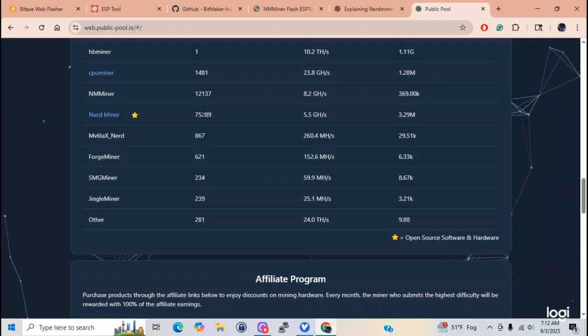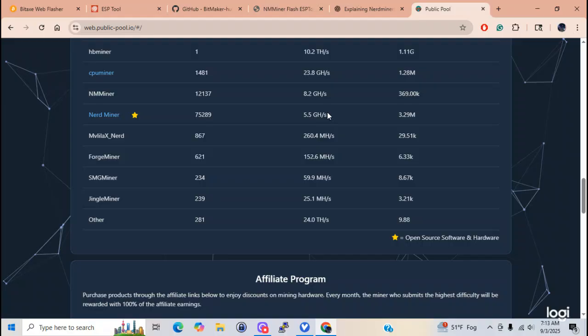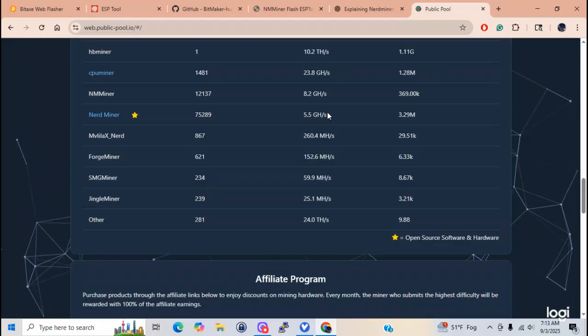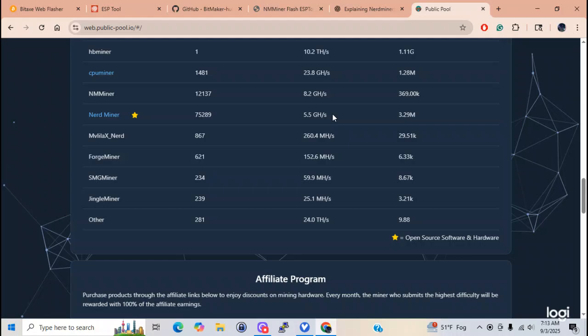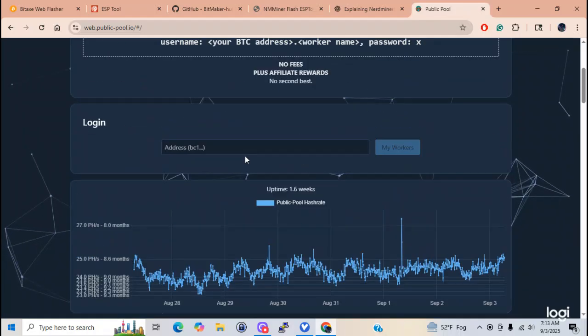There are 75,000 nerd miners, and it's only hashing at 5.5 gigahashes. That's something I've got to touch on too: these can only mine Bitcoin. You cannot get these little ESP32s set up on varish hashing. This is for Bitcoin only. So 75,000 miners, and it's mining at the speed of one cell phone. That's how the hashing goes on these little miners.